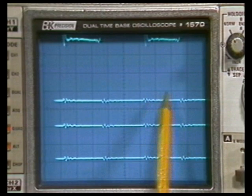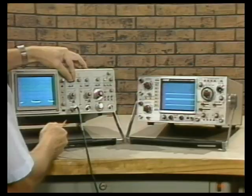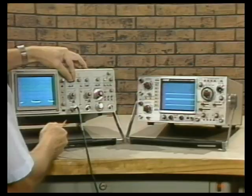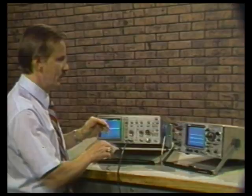Let's see how the 2215A stacks up in crosstalk performance. With our 10-division signal, going to channel 2 and channel 1 simultaneously, notice that on channel 2 there's not a bit of crosstalk. For vertical amplifier performance and the ability to make accurate amplitude measurements, the 2215A is superior to the B&K 1570.